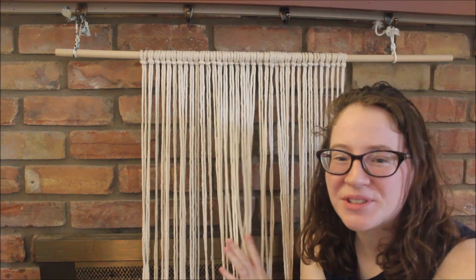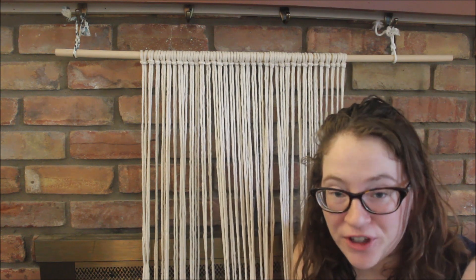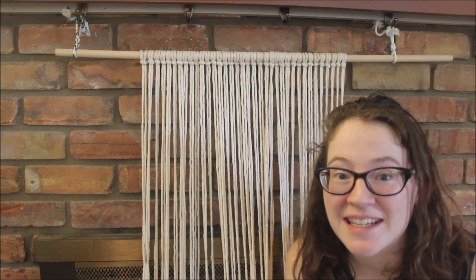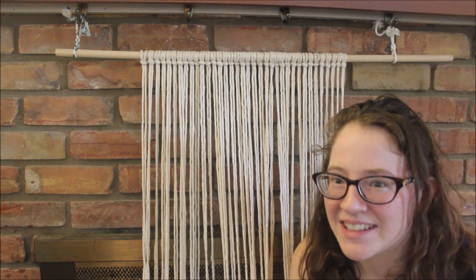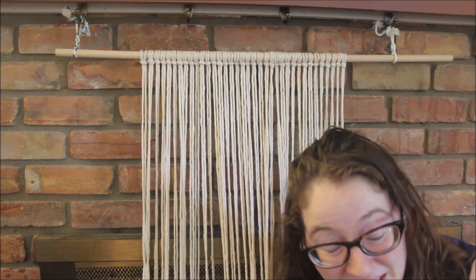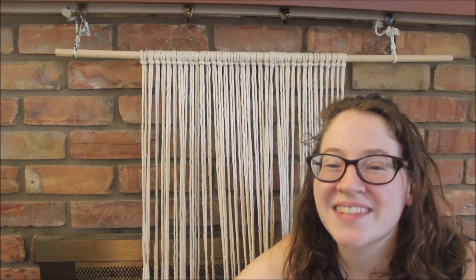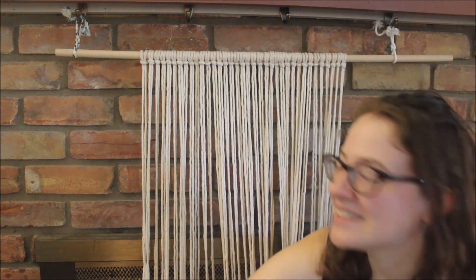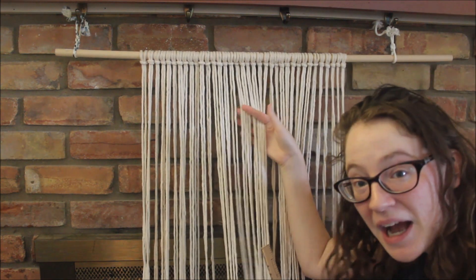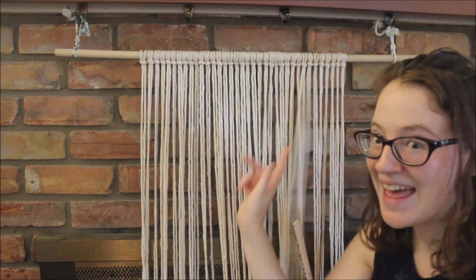I ended up using 36 ropes and it is exactly 18 inches long, which is a foot and a half — which is what I wanted. I have an even number for my square knots and I have the width I wanted. That took me about an hour; I did watch TV while I did it. Now what we're going to do is measure down how much I want my fringe to be.